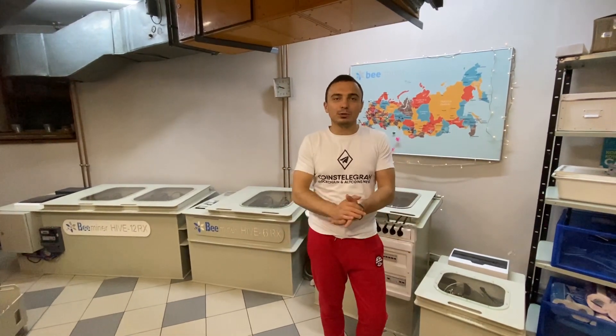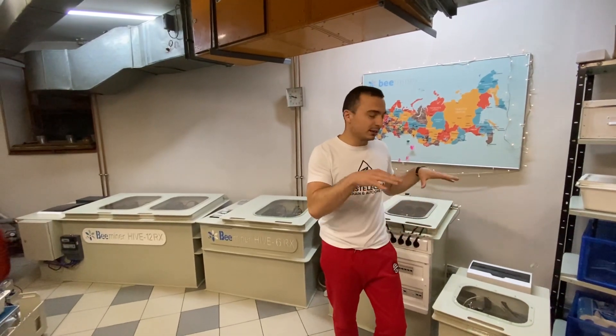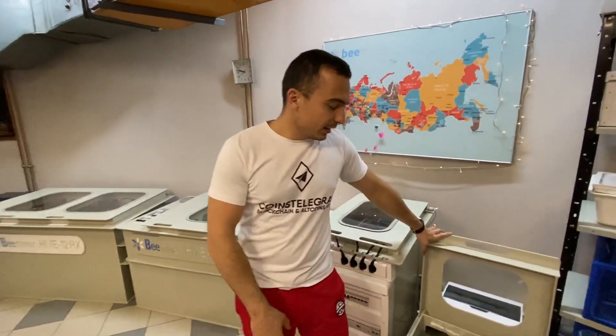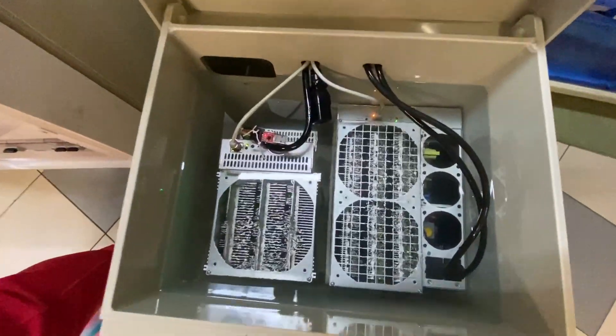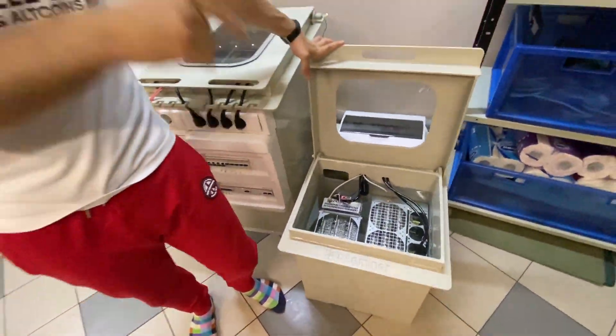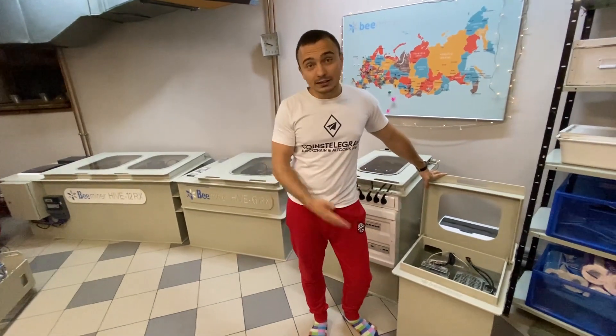Hello guys, it's Alex Bilov from the White Crypto channel, and I'm so happy to be back with you in this new video about a very special unit. Today we are going to speak about the Antminer S19 by Bitmain. As you have already seen, we already put it inside our immersion cooling liquid in this very small installation, which was specifically designed for a kitchen, so it could be used in your flat on your kitchen.